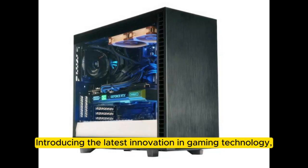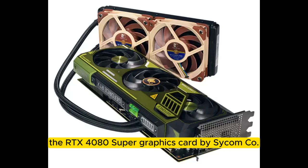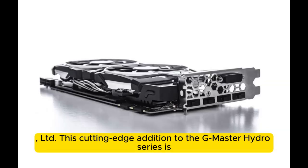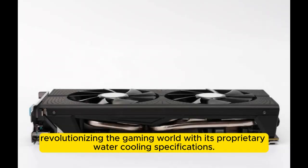Introducing the latest innovation in gaming technology, the RTX 4080 Super Graphics Card by Sikomco Limited. This cutting-edge addition to the G-Master Hydro Series is revolutionizing the gaming world with its proprietary water cooling specifications.